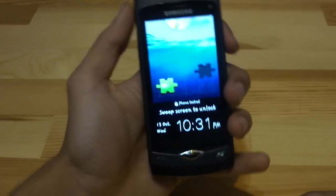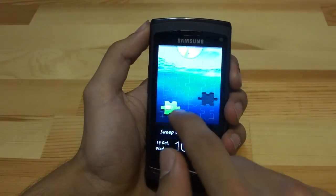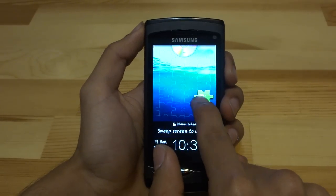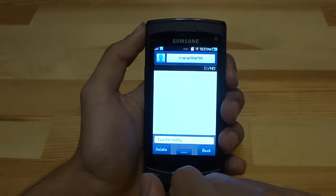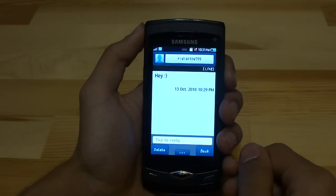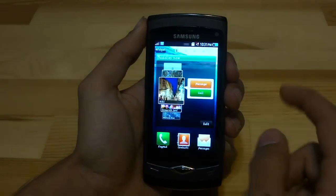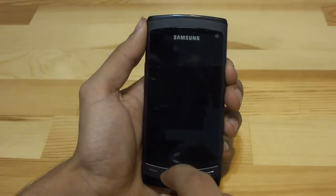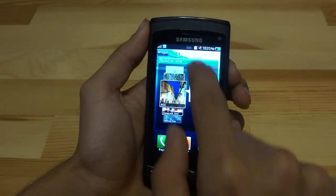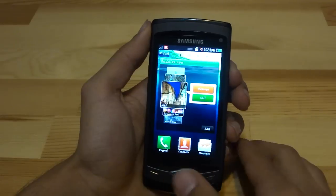Now that I got a new message, this is what I wanted to show you. When you get a new message, you get a puzzle piece on your lock screen. You can take that puzzle piece and drag it to the empty puzzle hole, and boom — it just brings you directly to the message that you got. It's a very quick way instead of having to unlock the phone, click messages, and then click the new message. You just drag it there and you're in it.